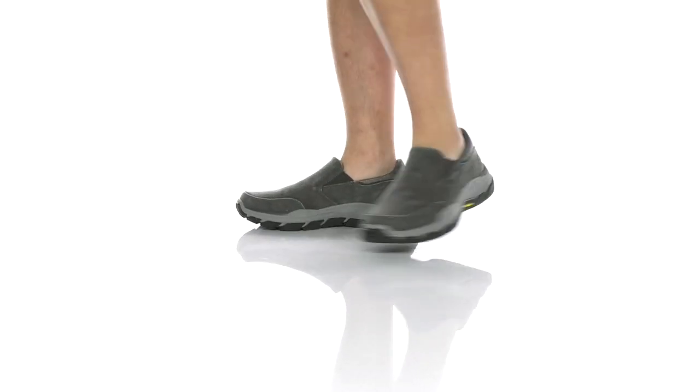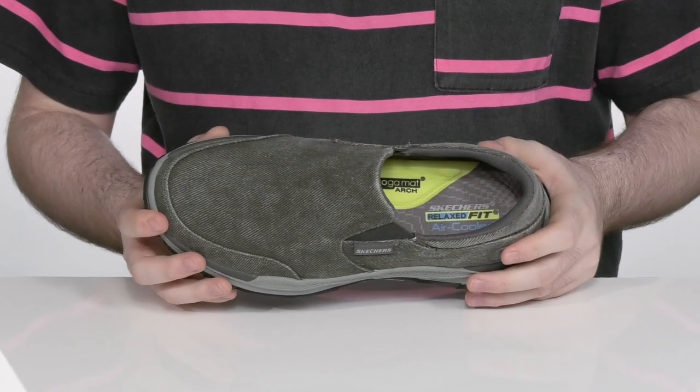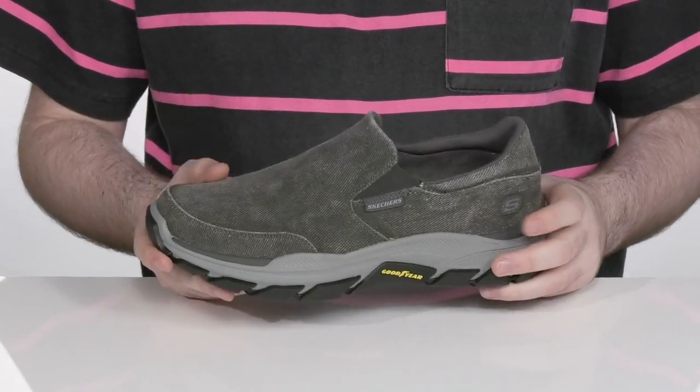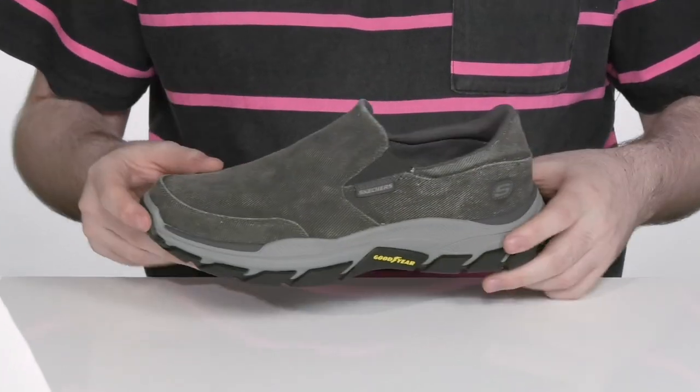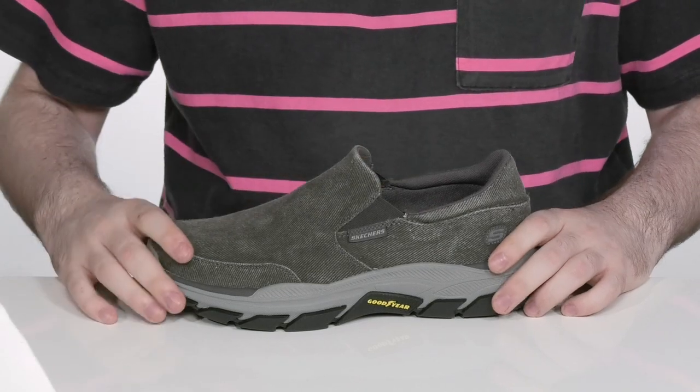Slip into comfort and style with this great Skechers shoe. The upper canvas is a super durable design and has a pre-weathered look to give you that classic vintage broke-in look that you love. There are dual gore panels on each side of the tongue so you can slip your foot in with ease.